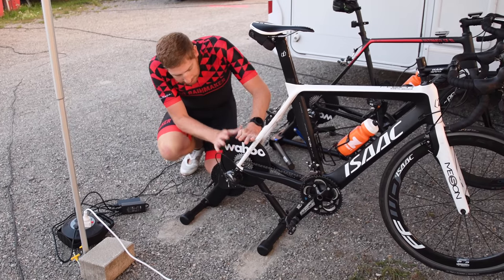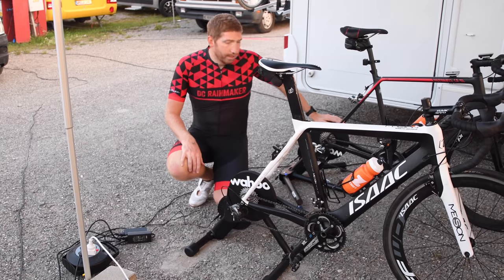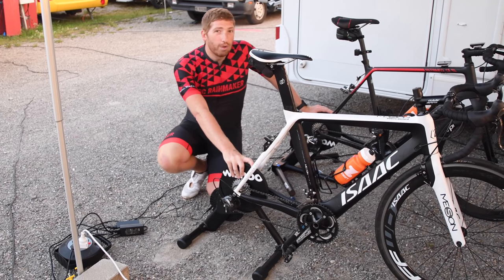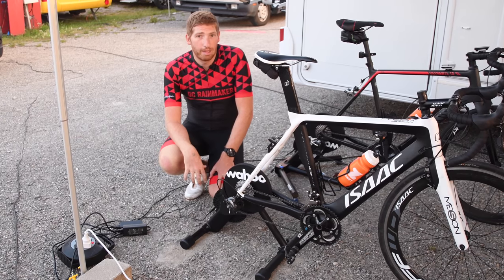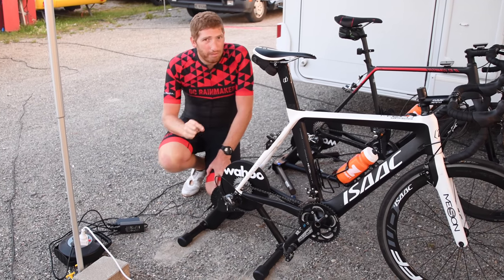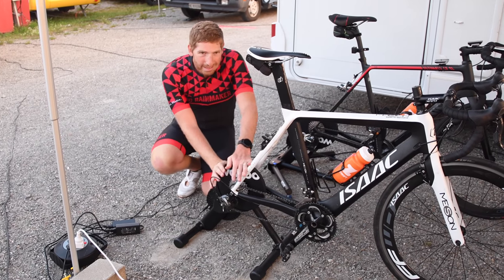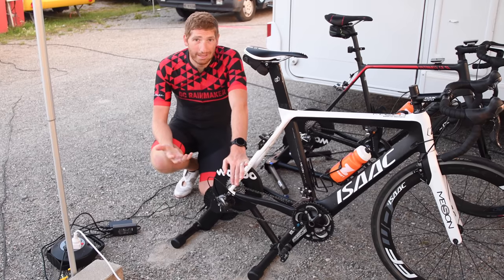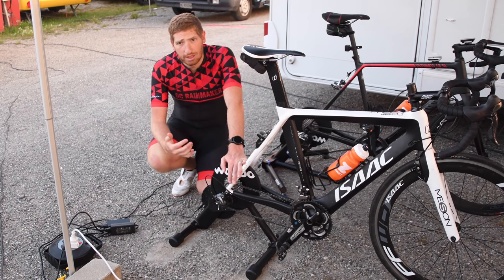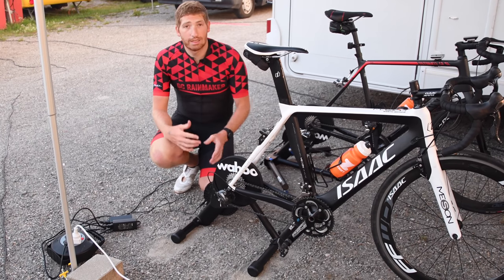Next, we've got the flywheel. This one is a 12-pound flywheel, versus the new Kickr 2018 back here which is a 16-pound flywheel. The Kickr 2017, for example, was a 12.5-pound flywheel, so this is just a tiny difference. In a lot of ways, this is essentially a Kickr 17 that's quiet — that's the best way to think about it. It's last year's Kickr, it's quiet, just as accurate as last year's Kickr, roughly the same flywheel, except now it's silent.